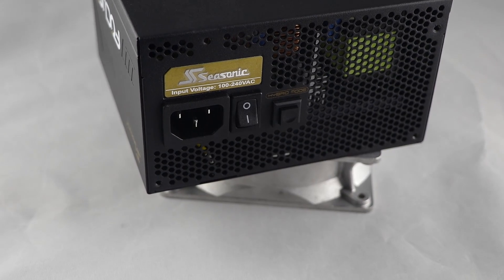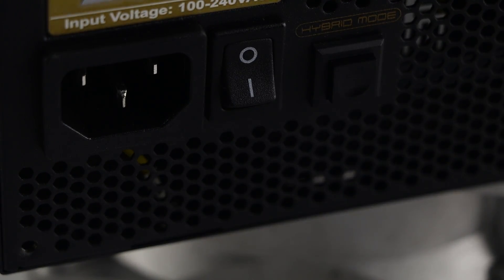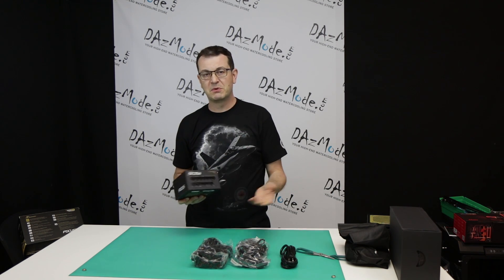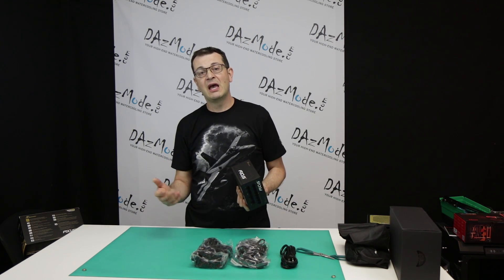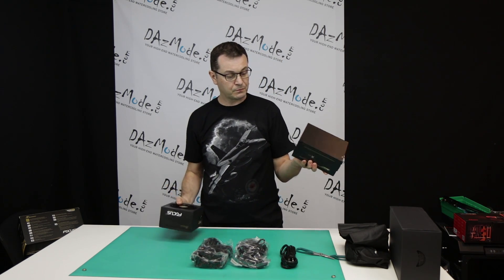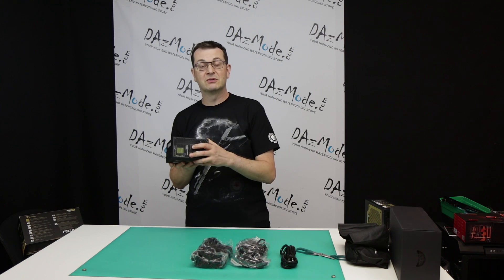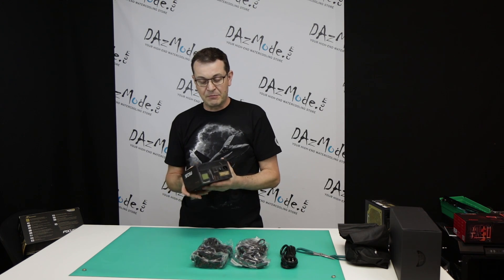Another thing I never saw before: this model has the standard power switch on the back, but they also put the eco button on the outside. Usually you have some sort of eco button on the inside of the power supply, which means that if you want to test your fan or switch between silent mode and less silent mode, you need to go inside the computer — not always convenient. So they put it outside. I never saw anything like this on models before.